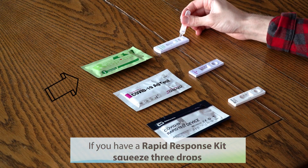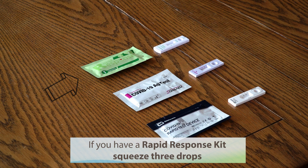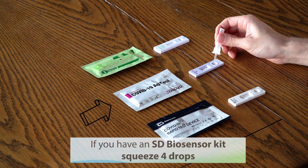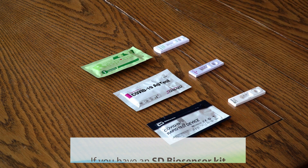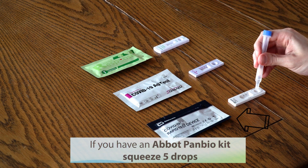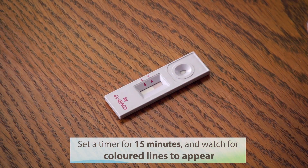If you have a Rapid Response kit, squeeze three drops of the liquid into the sample well of the testing device. If you have an SD Biosensor kit, squeeze four drops. If you have an Abbott PanBio kit, squeeze five drops. Set a timer now for 15 minutes.